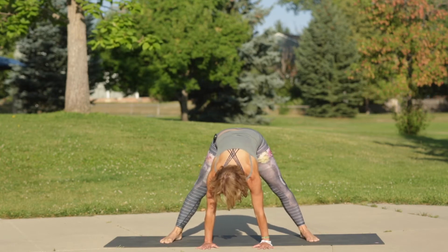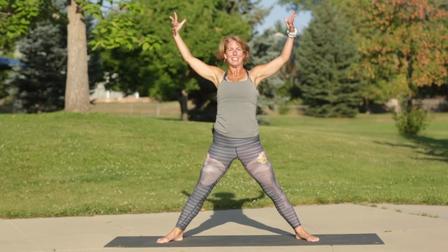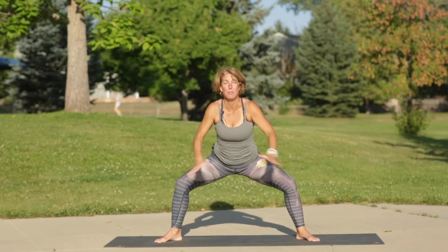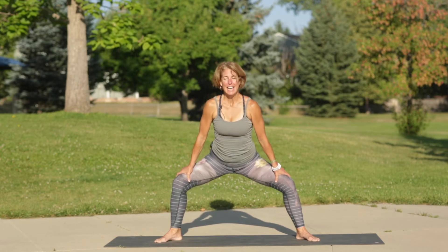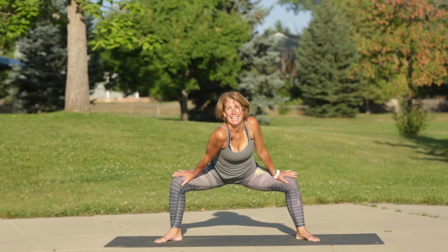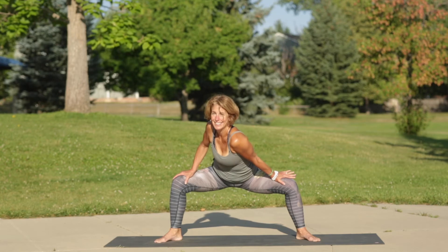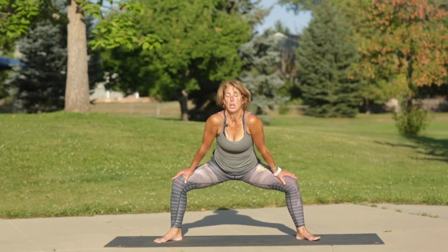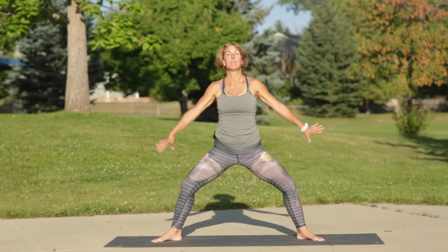Inhale hands to hips, toes out, five-pointed star. Exhale horse. Now tilt your torso forward and bring your thumbs inside. Take a deep breath in, exhale drop your right shoulder. Inhale back to center, exhale drop the left shoulder. Inhale back to center, exhale square the torso up so shoulders are over hips.